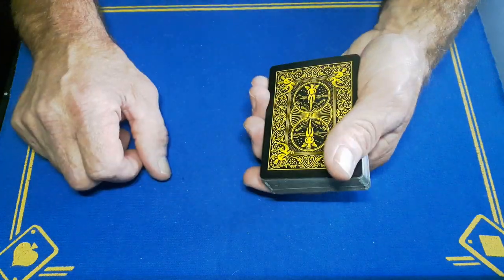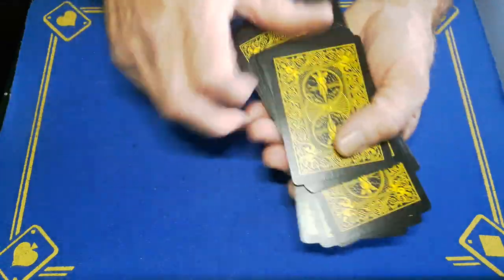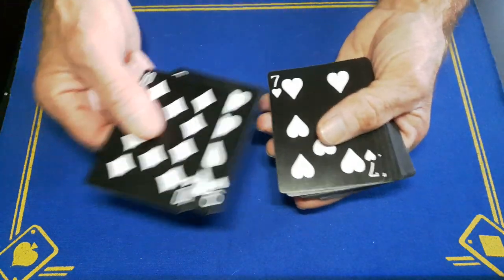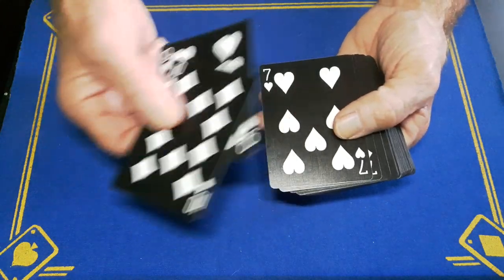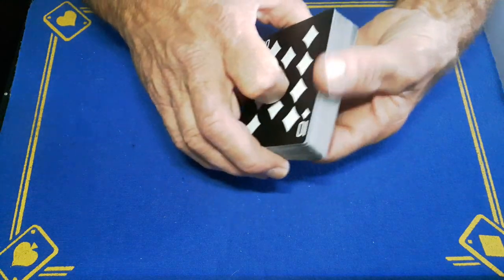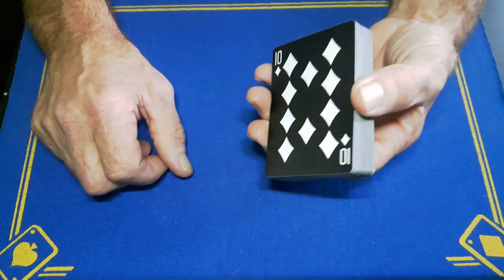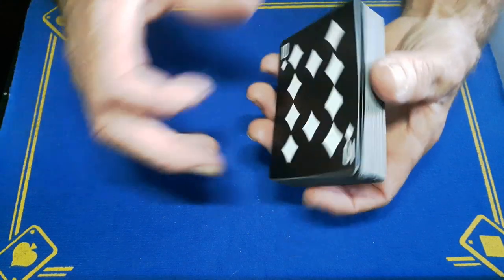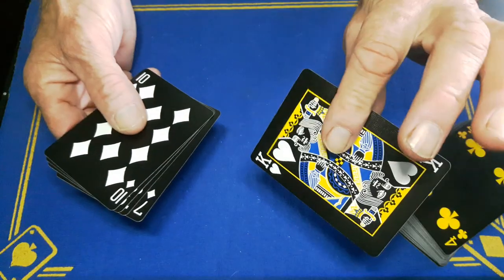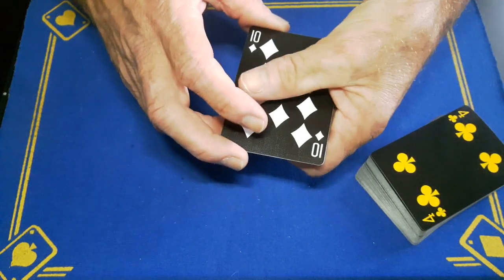Now take out four random cards — this one, this one, this one, and this one. It does not matter what these cards are. Pull them out and put them on top of the deck and show them: you've got the ten of diamonds, the nine of hearts, the seven of hearts, and the seven of diamonds. Because you've got your crimped card on top there will be a massive break — you can quickly do a thumb break and capture all those cards plus the actual chosen card because of that crimped card.